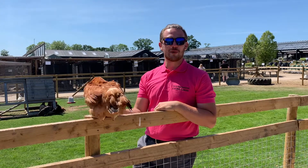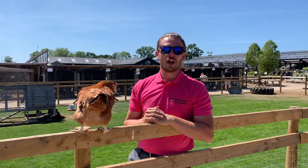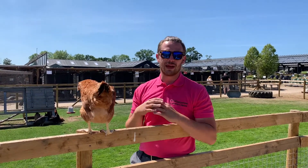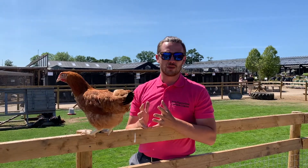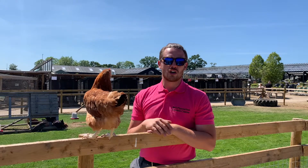Hi there everyone, Rowan here from the Poulter Centre. With this glorious weather that we're currently having, we thought it would be a good idea to do a quick video around making sure that your hens stay nice and hydrated and as cool as possible during this beautiful summer weather. There are quite a few different tips we'll go through today, some of which are tonics you can add to their water and others are just home remedies you can try yourself.